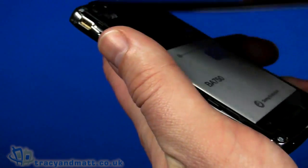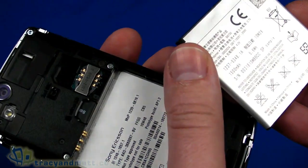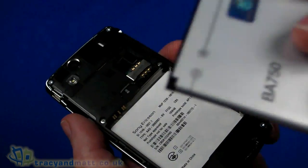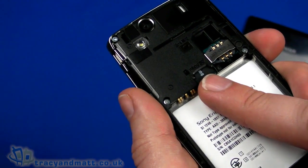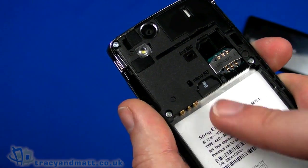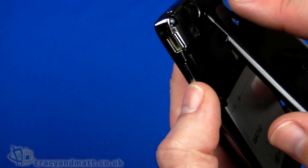The back cover does just pop off — it's a fairly plastic back cover. Underneath we have what seems to be a huge battery, which is 1500 milliamp hours, so that's quite a substantial battery. There's a micro SD card socket, and I would imagine it will be bundled with a micro SD card — it supports up to 32 gigabyte micro SD. We also have the space for the SIM card and a second microphone, presumably for noise cancelling to improve call quality.